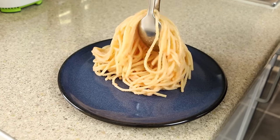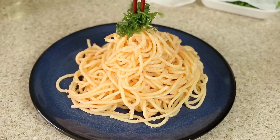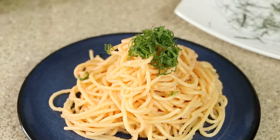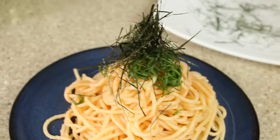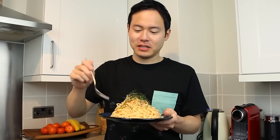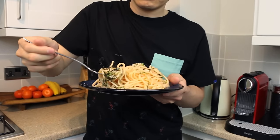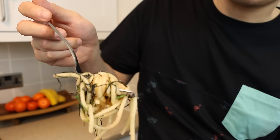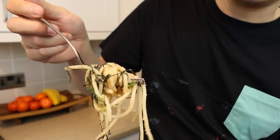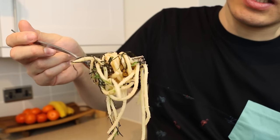Serve on a plate. Finally, top it off with the finely cut shiso leaves and nori seaweed. This is the finished product. Here you can see the thin strands of shiso leaf and the nori seaweed, and if you look really closely you can see the individual eggs. Itadakimasu!